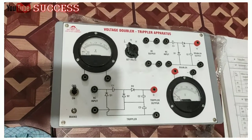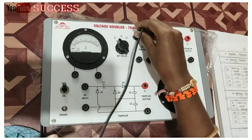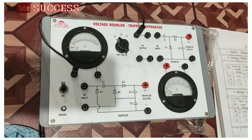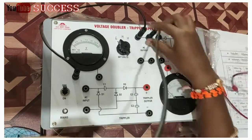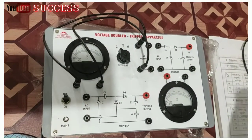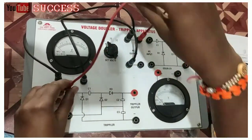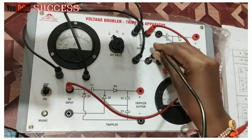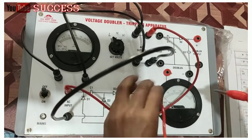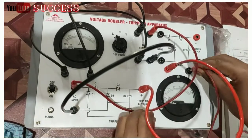We verify the tripler apparatus. Then connection we start: output positive to voltmeter input positive, then output negative to voltmeter negative, then AC output positive to AC input positive, then AC output negative to AC input negative, then tripler output to voltmeter output positive, then tripler negative to voltmeter negative.